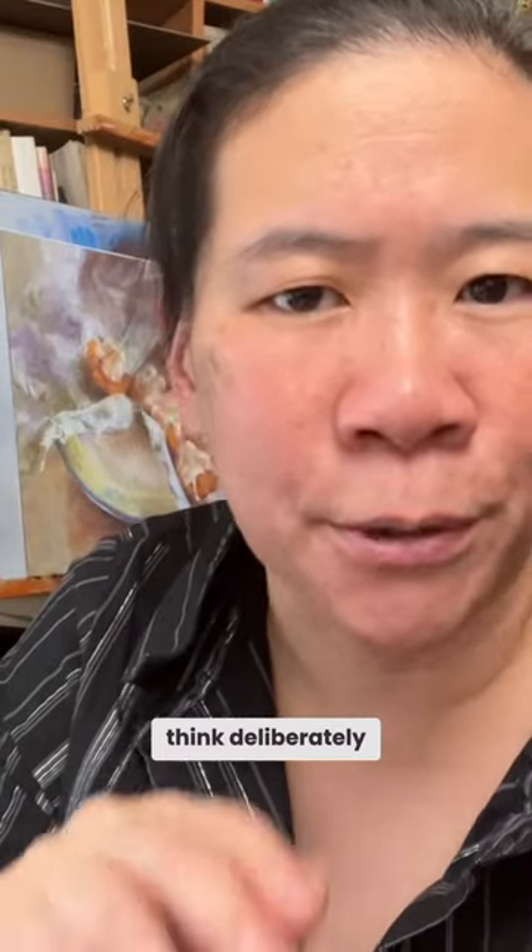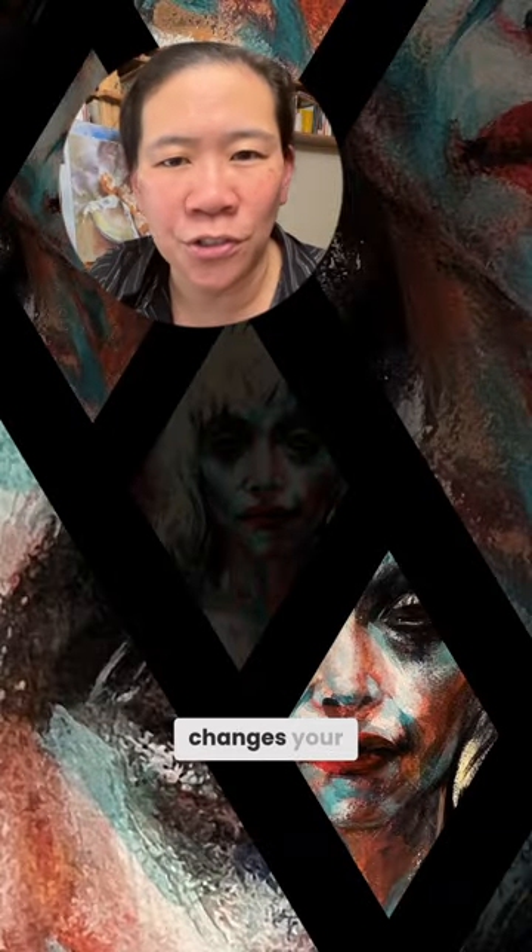The next artwork you make, think deliberately about shape. See how that changes your process.